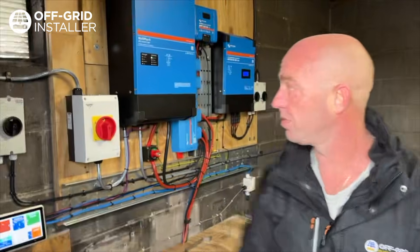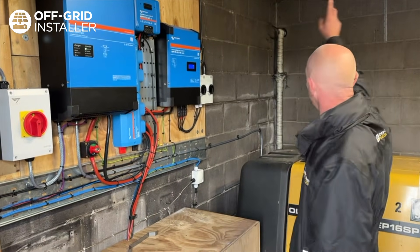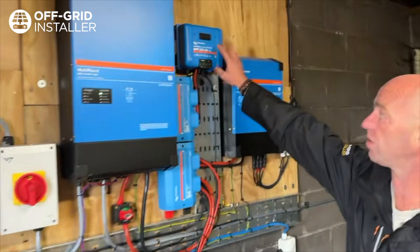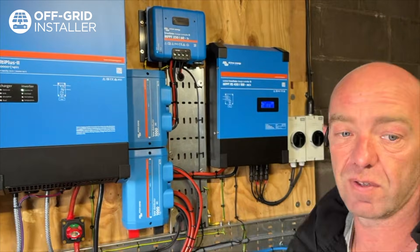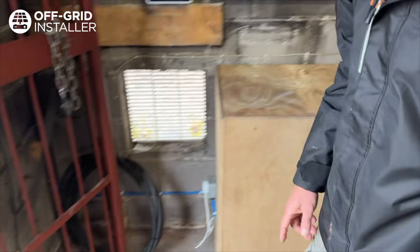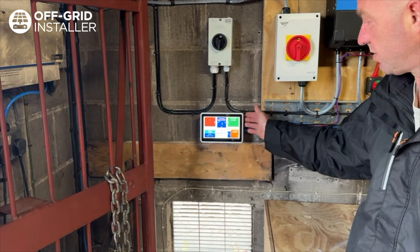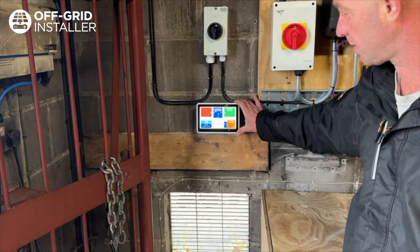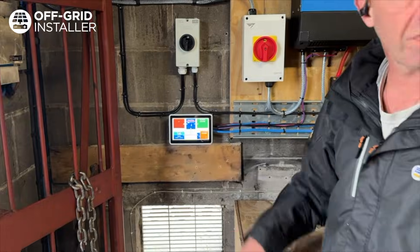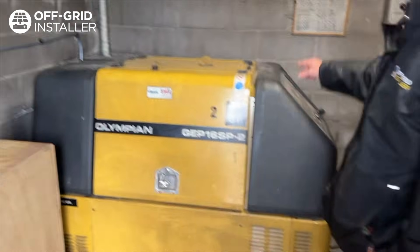So we've installed a 10kW inverter and two solar controllers. This one deals with the 15 panels up on the garage roof, and this smaller solar controller deals with the five panels up on this roof. It's an insulated battery box with a tube heater. This is the Ekranu — it has replaced the Cerbo and the Color Control screen, and it's got a faster processor so the latency is really quick.